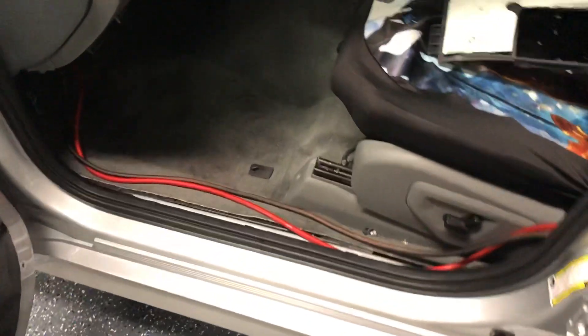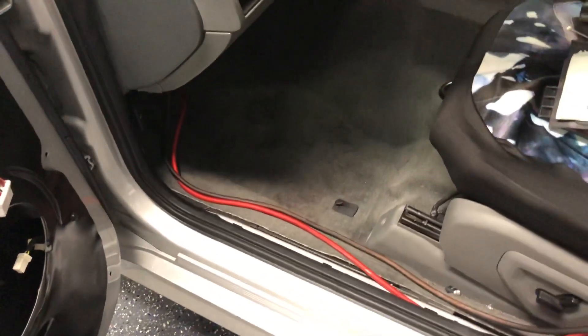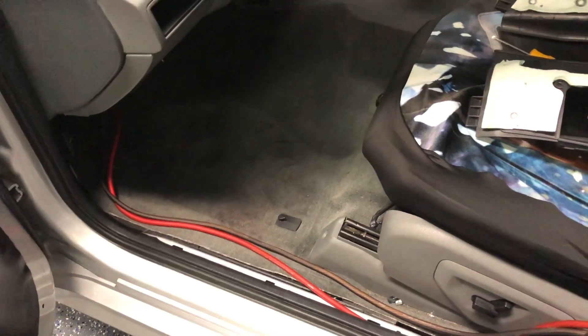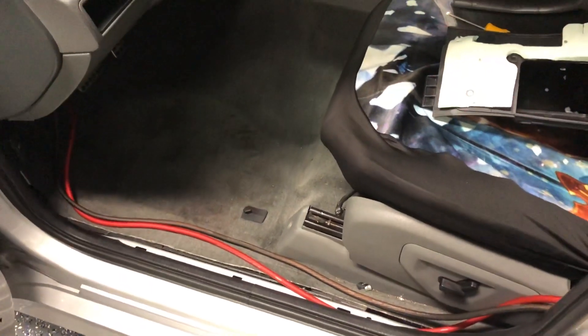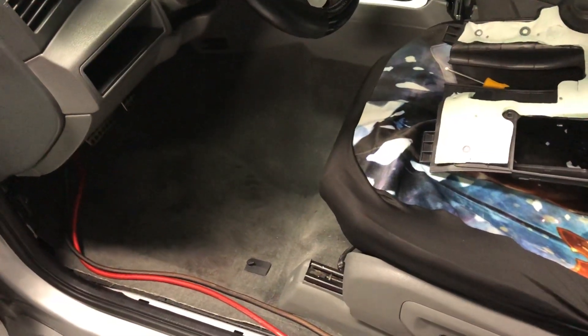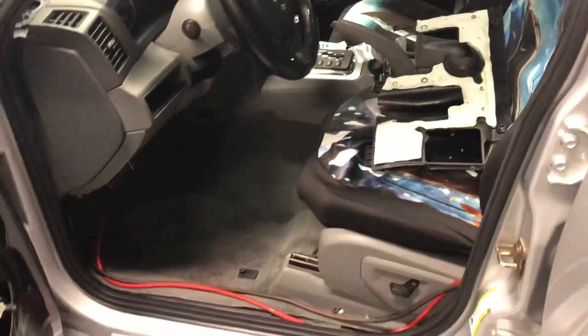Hey guys, here we are at DC Autotronics, Escondido, California — 760-715-2404 or dc.autotronics@gmail.com. As I promised, here's literally the first build that we're going to be using the Oz product on. This is a 2007 Jeep SRT8.